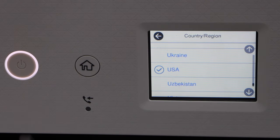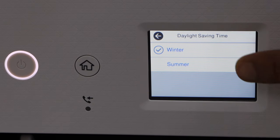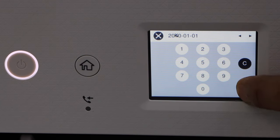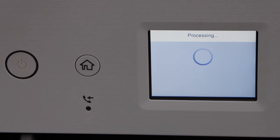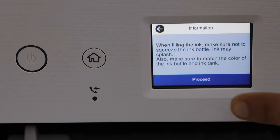Select your country of residence. Select season. Select the date format. Select the time. Click on the screen and click on proceed.